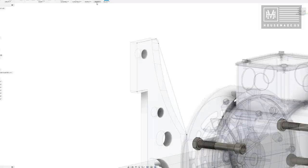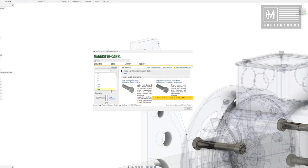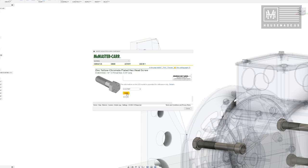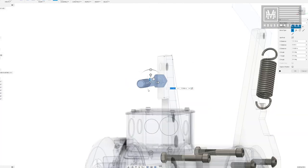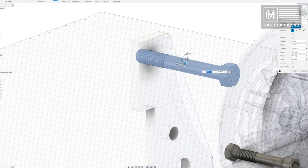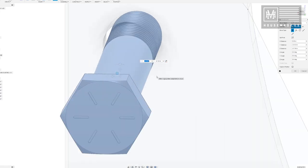I've now graduated from SketchUp to Fusion 360, by the way, and I can import McMaster-Carr hardware directly from their database. Their STEP files go right into my drawings, which makes prototyping inside Fusion incredibly awesome and makes the whole experience so much more streamlined.